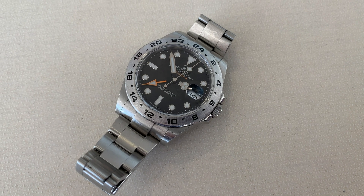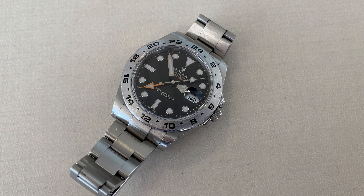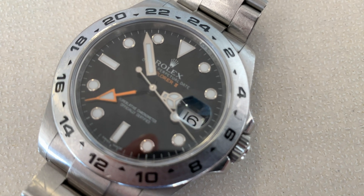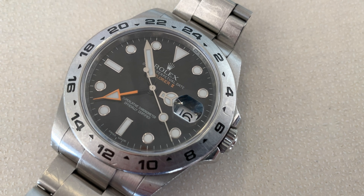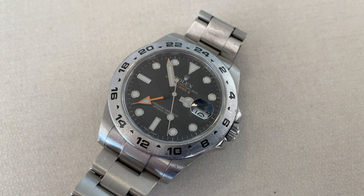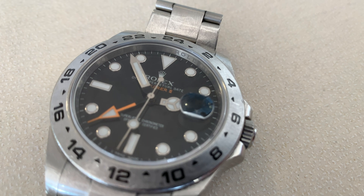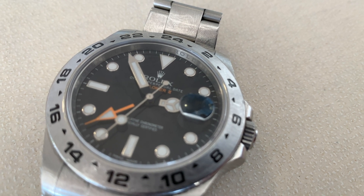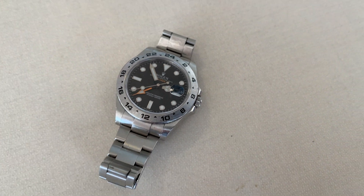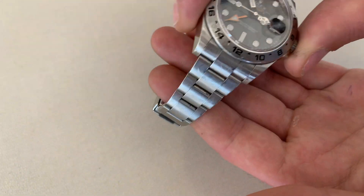Hey guys, welcome to the channel. I've had the opportunity to have a look at the Rolex Explorer II. As you can see, this is a beautiful piece. I don't own a Rolex — I only own a Tudor watch. What I also noticed here is the Rolex name inscribed above the dial, in the inner bezel, and I think it's beautiful.